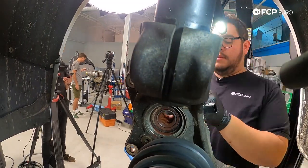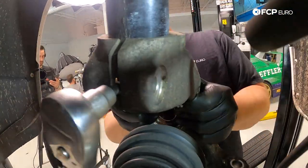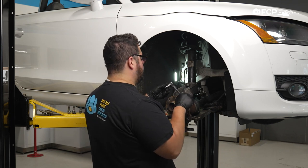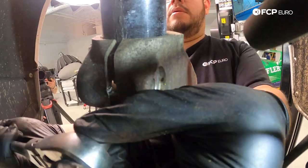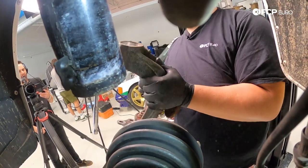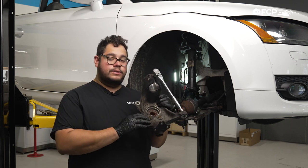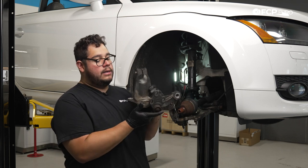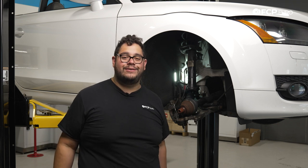We're going to bring the spindle over to the vise now and get it ready to replace the wheel bearing and ball joint assembly, then we'll pick up with removing the strut. We have our spindle off the car and here it is — we'll get it set up at the bench.